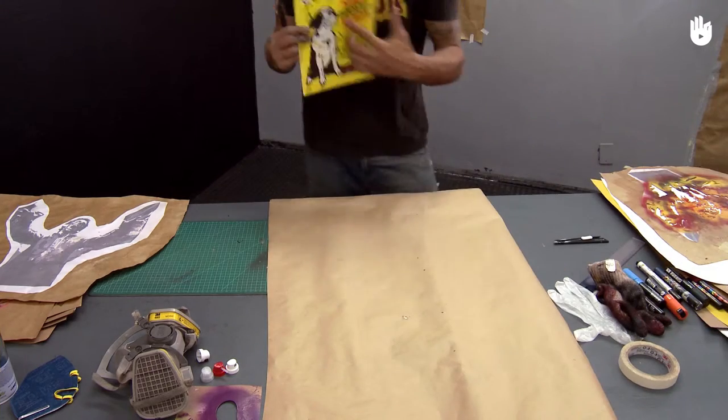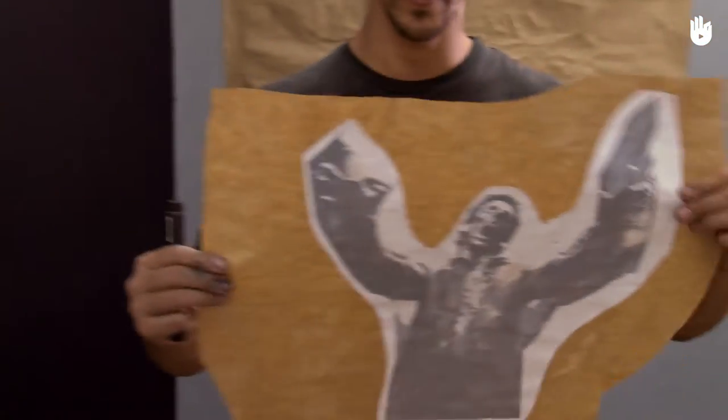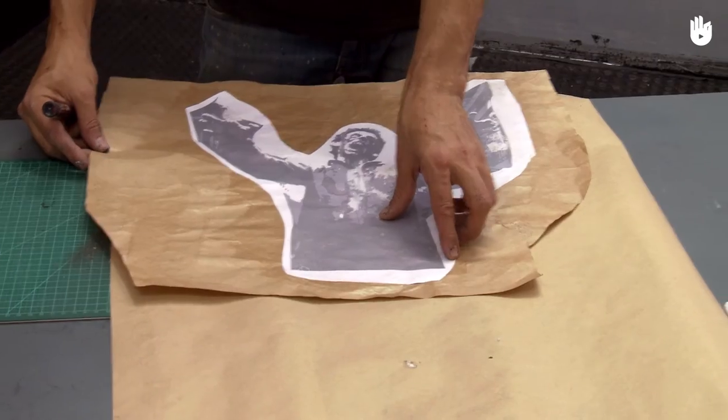To begin with, search online for a suitable image, such as a picture of a dog. Print out a large copy of the image and glue the printout onto another type of paper, such as craft paper.